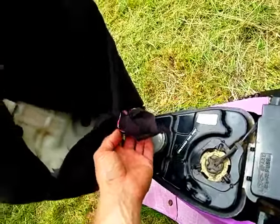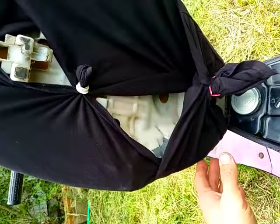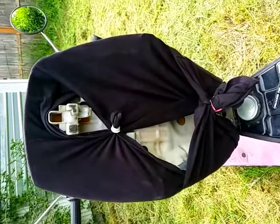Basically, you just put the neck over it and bring everything in like that. And bam, you got a seat. You're in business.